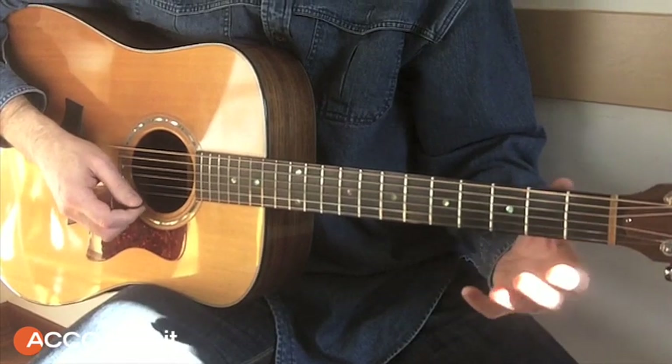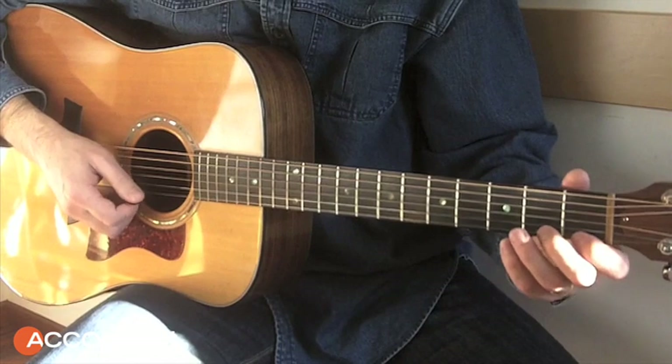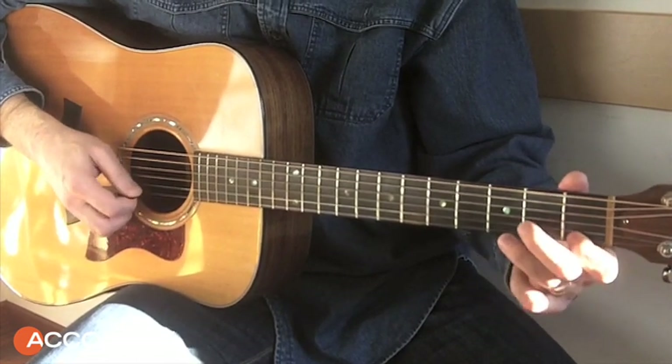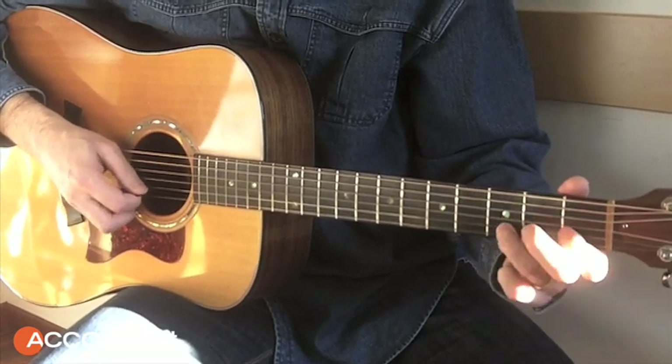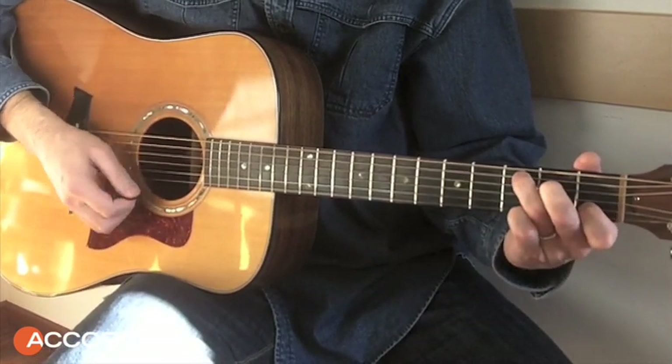The melody is abandoned to go do a series of runs, then we move back and forth to the minor and then to Do. This is a typical run over the chord of Do.